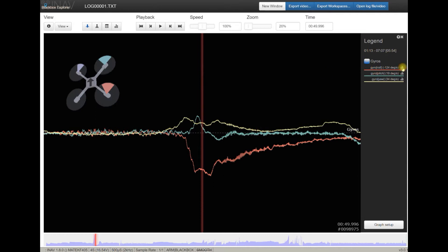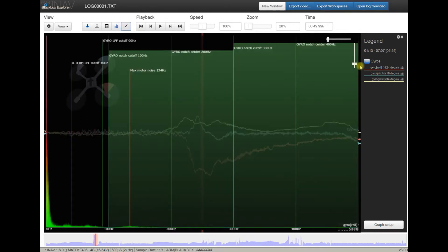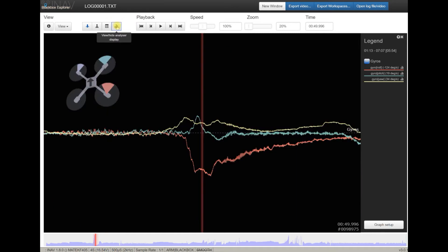Gyros are looking pretty good. I don't see much problems. Let's wait for the spectrum graph to load — it's here. It's fine, it's good, I don't see any problems. At least this is something we should not worry about. That probably explains why Ryan has no problems with acro performance, because gyroscopes are working perfectly.